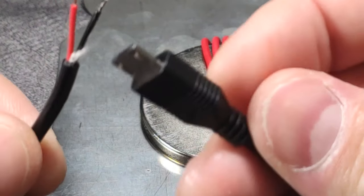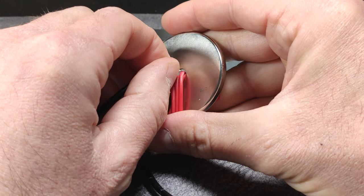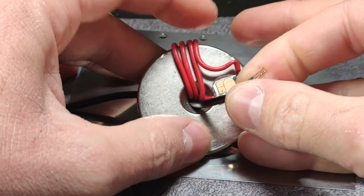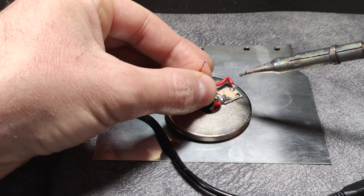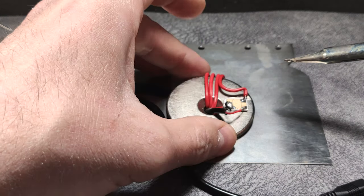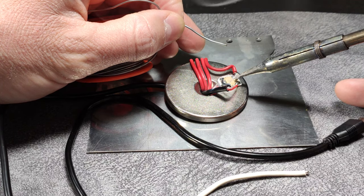The next thing we will do is take the data transmission and USB charging cable, and we will pass the cable through this little hole. We passed it through here like this. And we solder these wires. The black wire goes here and the red wire goes here, staying this way. Finally, we have to solder this cable, which only makes a bridge between this point and this other point.